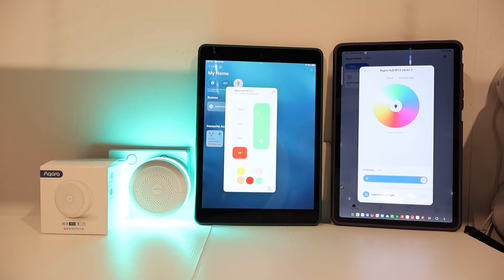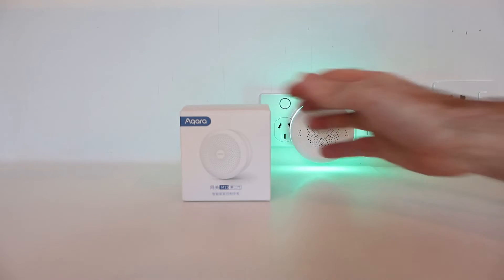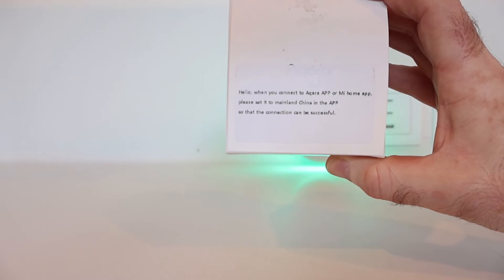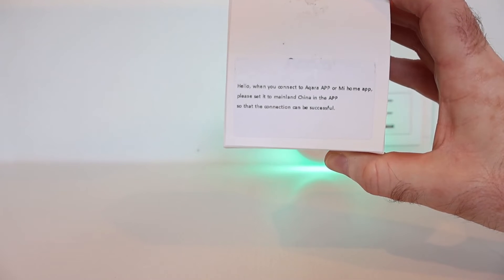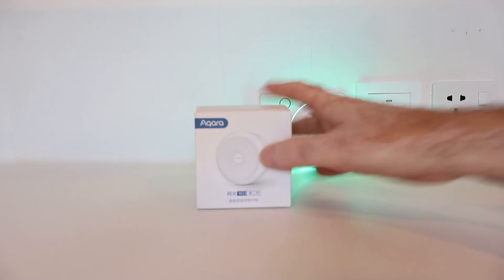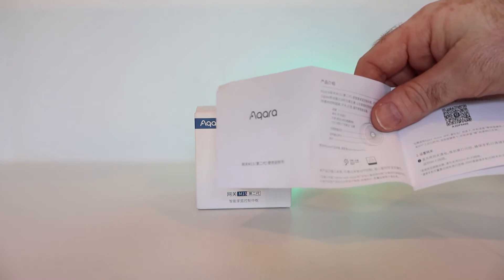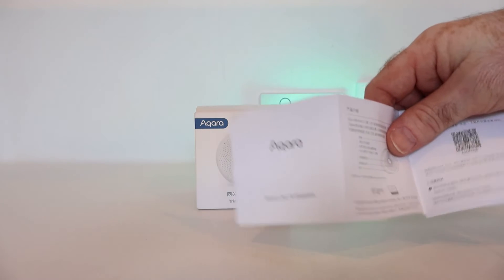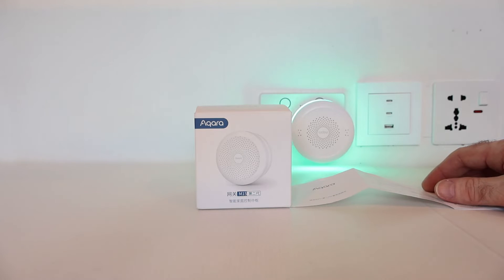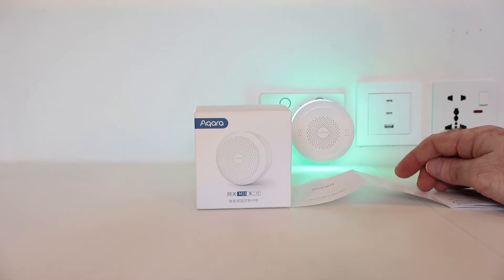I also tried connecting it with SmartThings and it appears not to be supported. Because this is the China server version, a label on top of the box tells you to set the region to mainland China to successfully connect with the device. The instruction manual is only in Chinese, so if you can't read Chinese you're on your own from the seller. The built-in voice assistant is also in Chinese, although this can be changed to English in the Mi Home app.